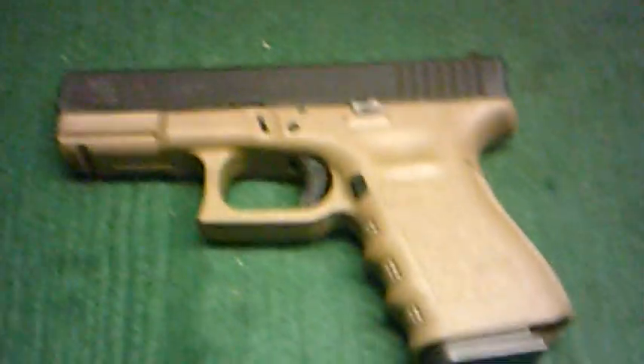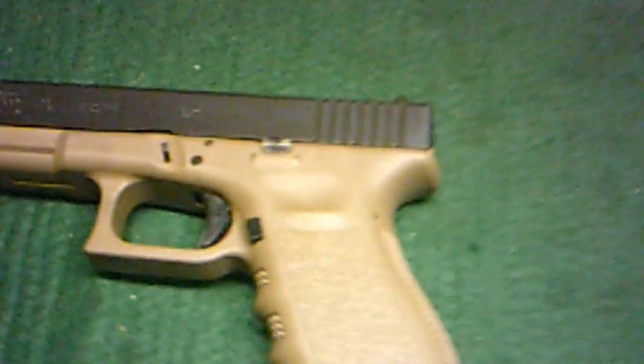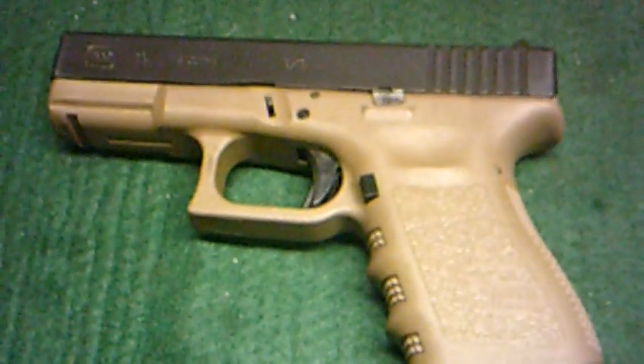Hey YouTube, it's Patrick. We're back at the house now. Did the trade earlier this afternoon. Remember I had the Glock 26 and said I was doing a trade on it — and this is what I got. It's a Gen 3 Glock 19, OD green frame.